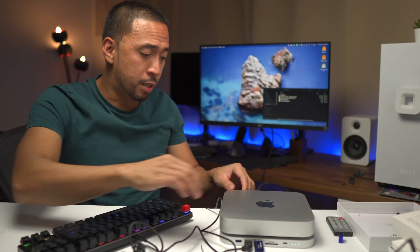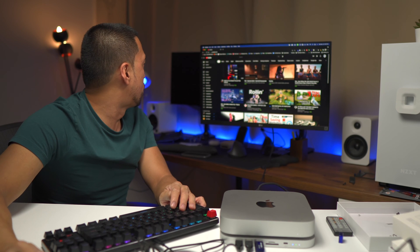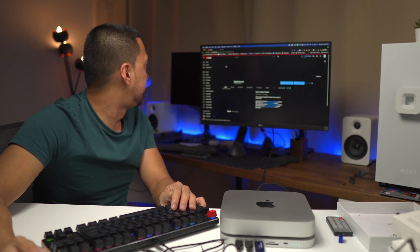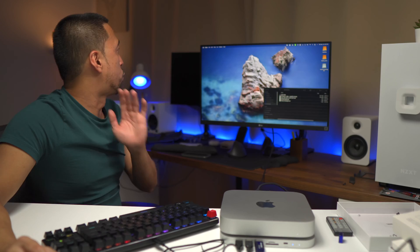I'm going to try to connect the mouse to the front port, instead of directly to the Mac Mini, and see if it actually works and if there are any lags. The mouse is on — it does work. So this is really good for extension use. You can put all your devices in the front. The keyboard also works with no lag, no issues so far.